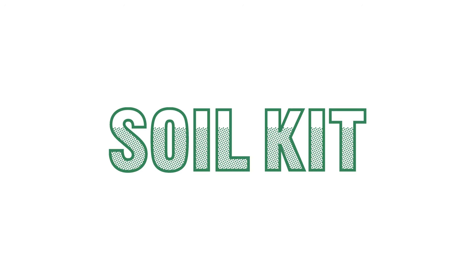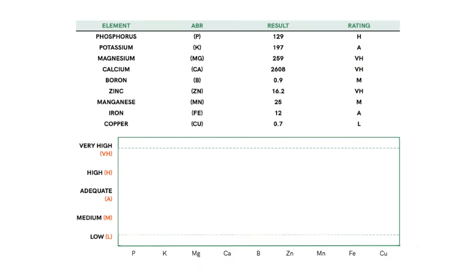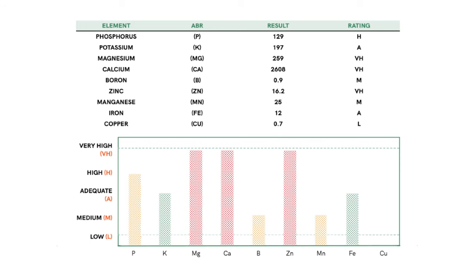The Soil Kit can be used to test your garden, your entire lawn, or just a specific problem area in your lawn. The test examines your soil's pH and levels of phosphorus, potassium, magnesium, calcium, boron, zinc, manganese, and iron.